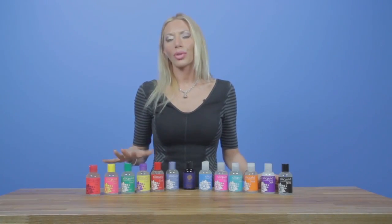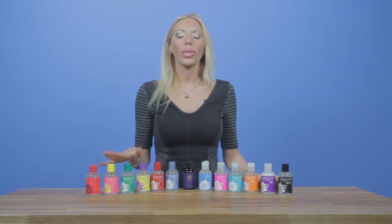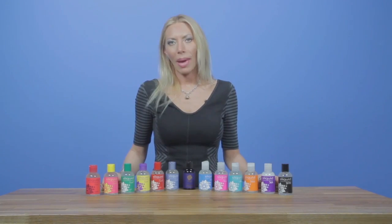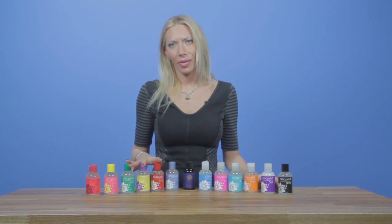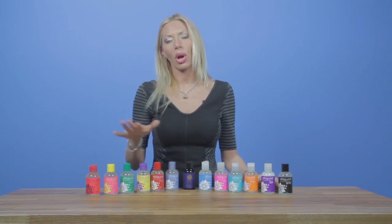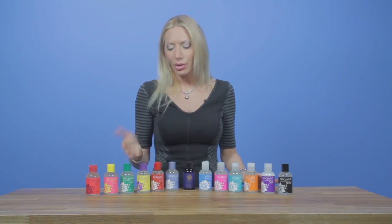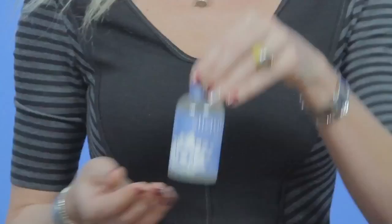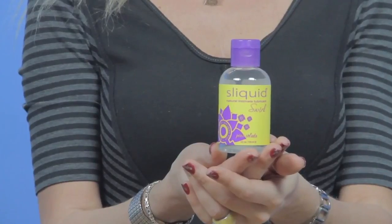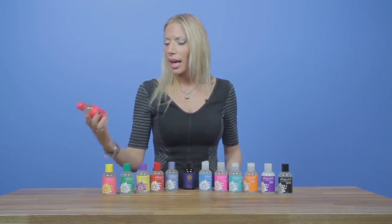Next we're going to talk about our Naturals Flavored line of products. You'll notice six different SKUs here. One thing to point out is we use a very small amount — less than half of a percent — of aspartame as our sweetener. Everything we do at Sliquid is about safety and working with the cleanest and safest ingredients. We believe there should be something for everybody, so we have six flavors: blue raspberry, cherry vanilla, piña colada, green apple tart, pink lemonade, and strawberry pomegranate.